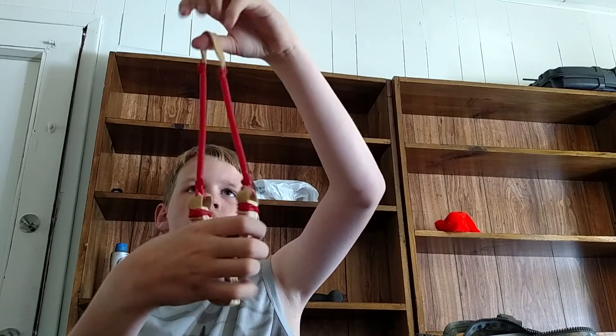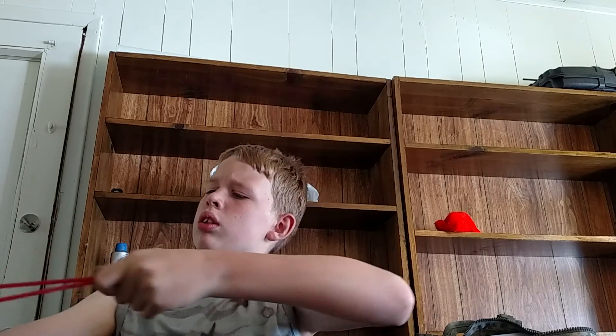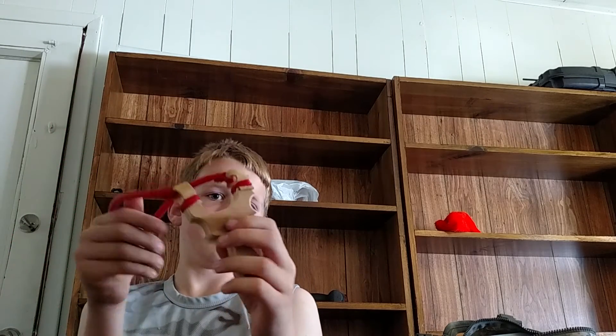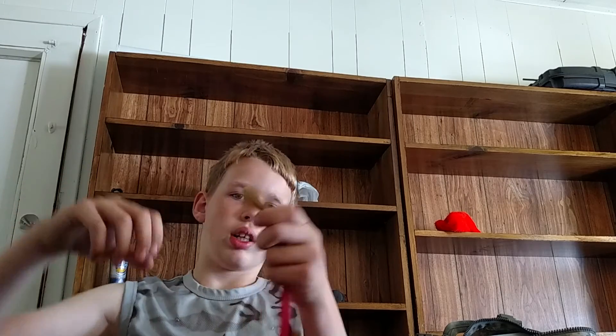And here's my R10, my hunting slingshot. That was the R10 — my clever moniker, I believe that's how you pronounce it. Same way of attachment — leather tabs, handmade pouch, TheraBand Red. My favorite slingshot. That's pretty much it. If you're watching, please subscribe and goodbye.